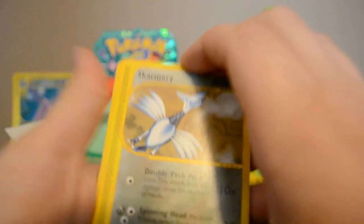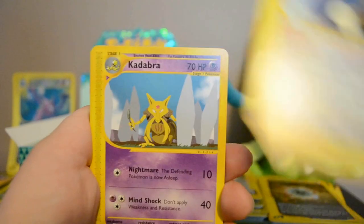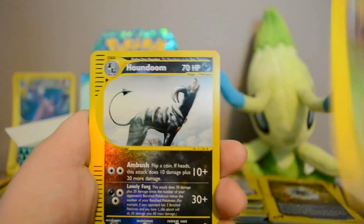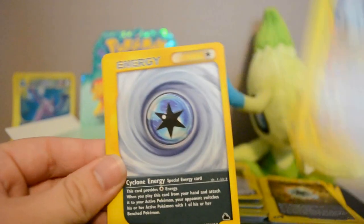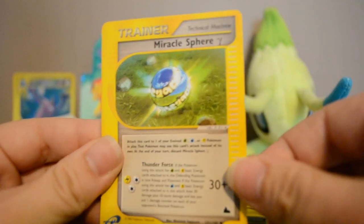Next pack: Skarmory, Meowth, Snorlax, Kadabra, Forretress, Reverse Houndoom — just got the holo of that one — Machamp rare, Cyclone Energy, and Miracle Sphere.